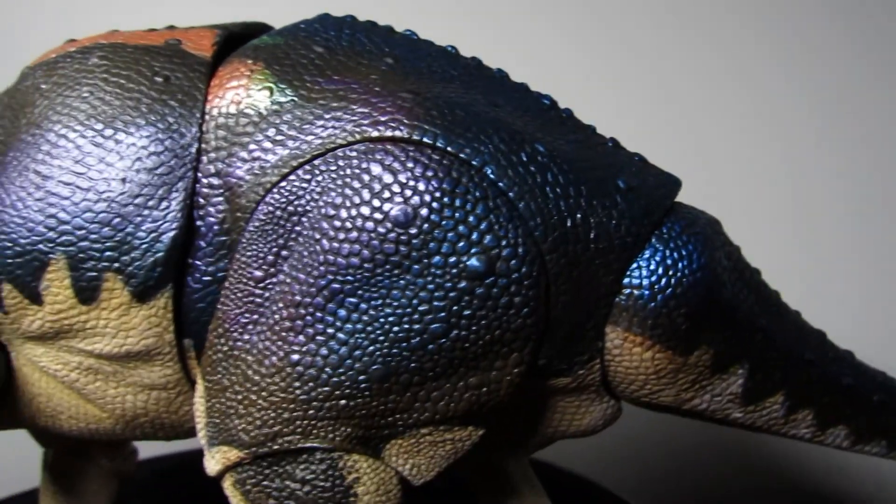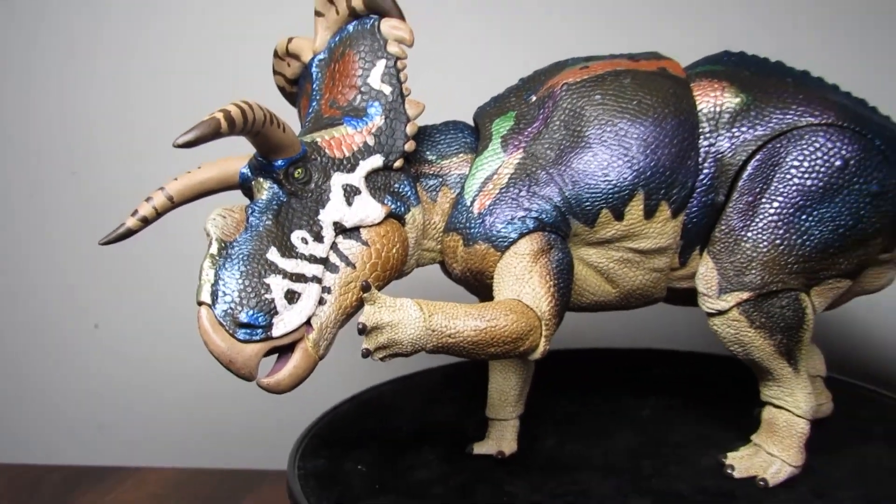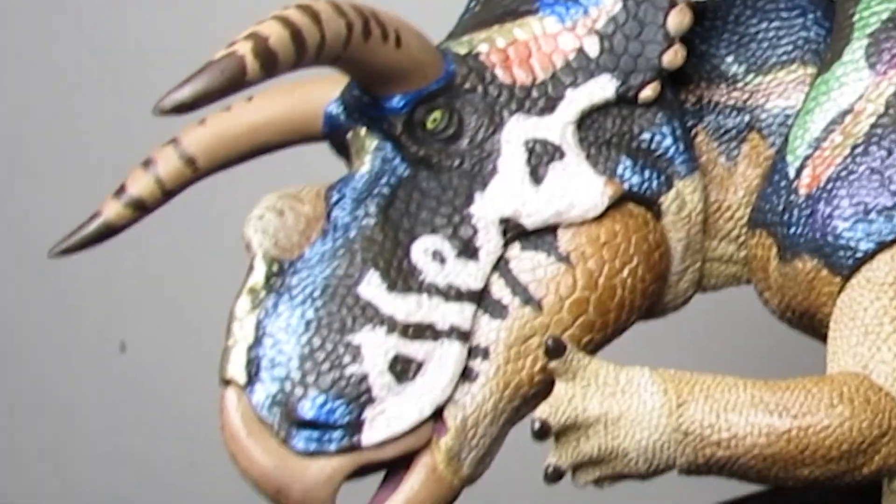Well, that's going to do it for today's review! What do you think of this beautiful new shiny Ceratopsian? Let me know down below. Thank you all so much for watching — take care and bye bye!